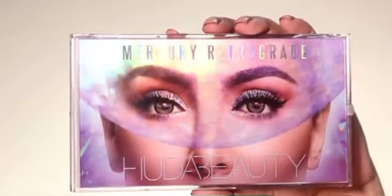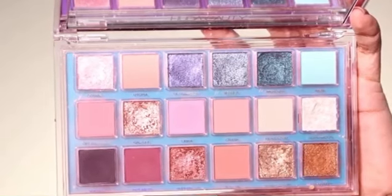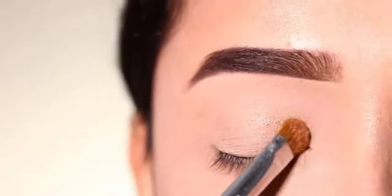So first, I have used Huda Beauty's Mercury Retrograde Palette. And from this, the shimmery shade, golden kind of, I have used it first on the lid.